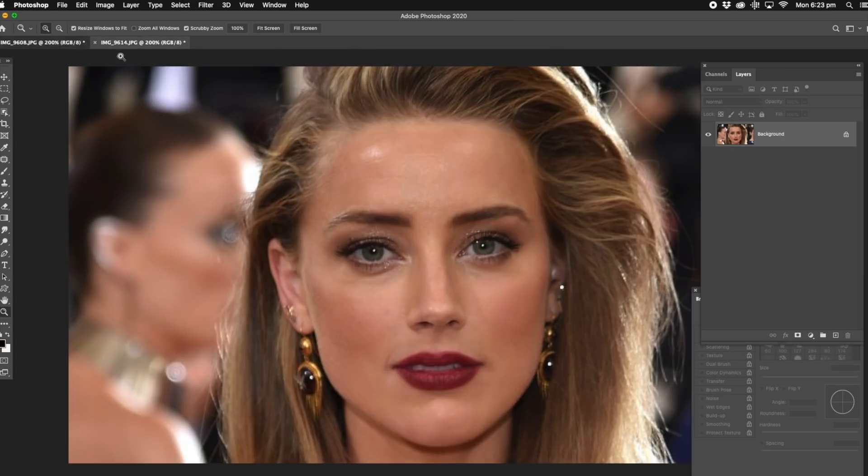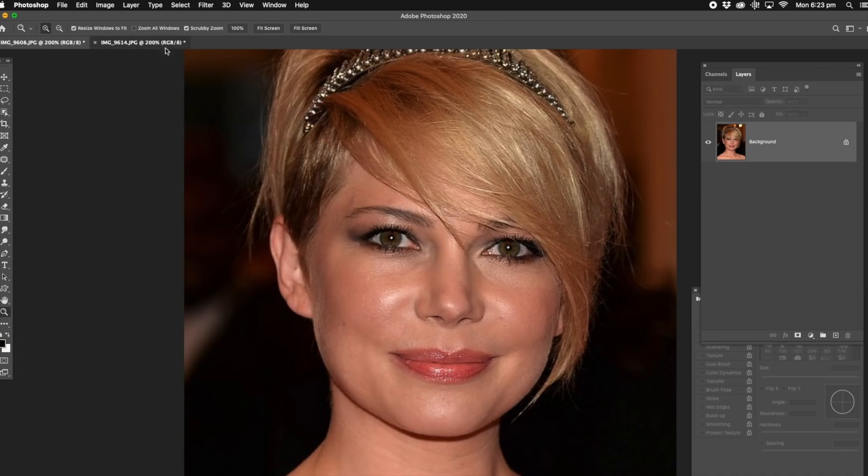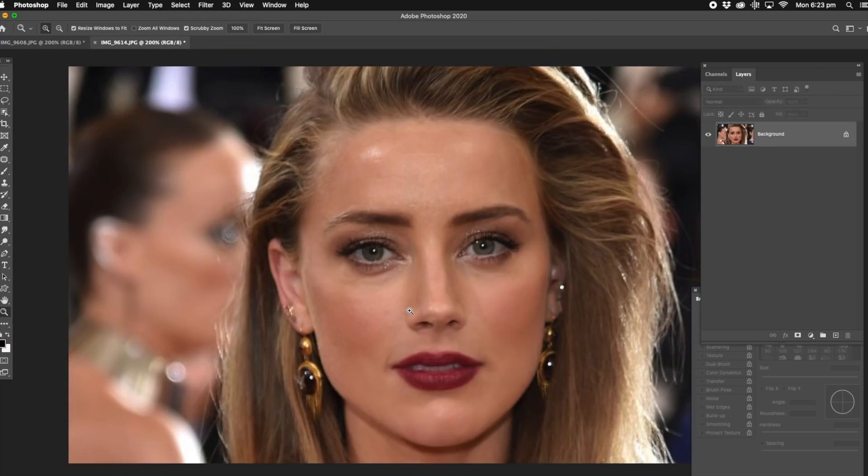Now these two girls have got round faces. Johnny Depp's girl, she's a bit more symmetrical with the masculine jaw, but she still comes under the round face type of thing.